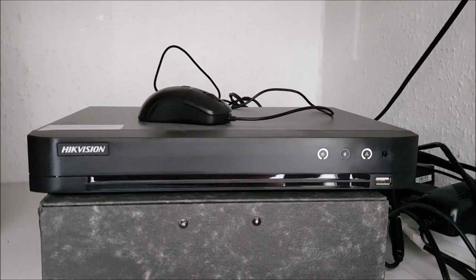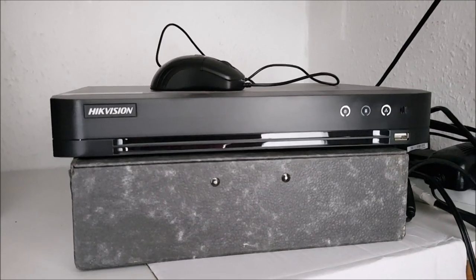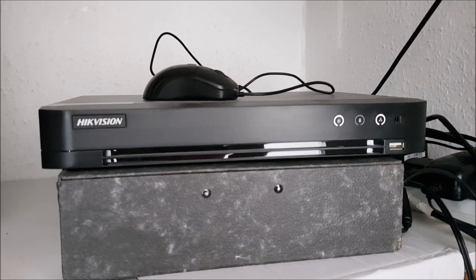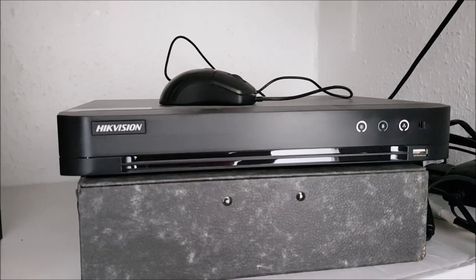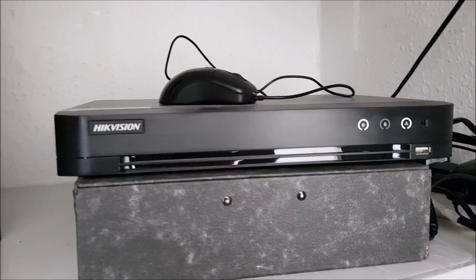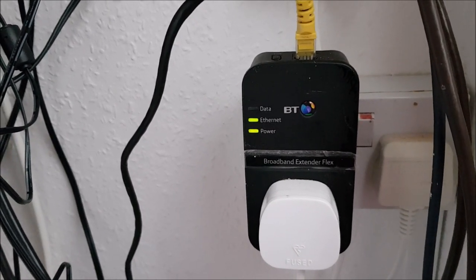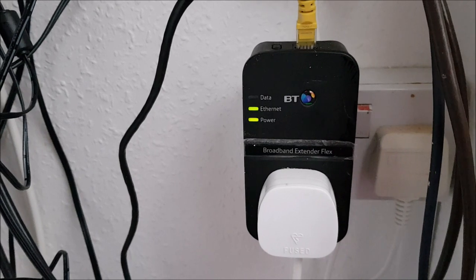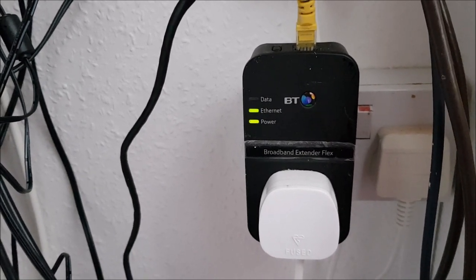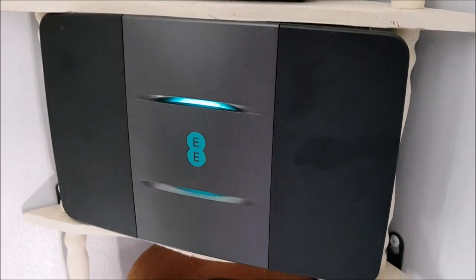Because my DVR is really far from my modem router and I want to have a good connection, I've gone for a wired connection. Basically the LAN cable goes into one of these extender powerline plugs that plug into the electricity supply and takes the network signal down the electrical wiring, and here's the other one which goes into my router.